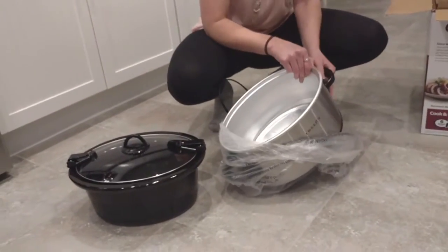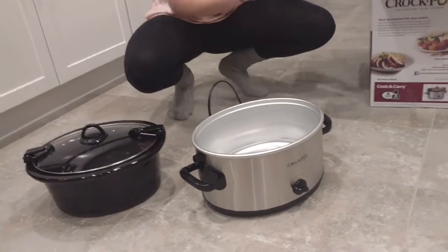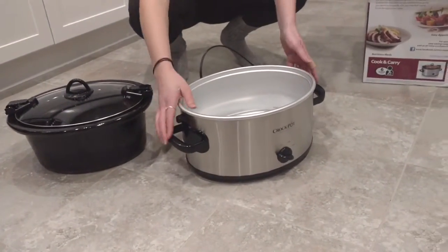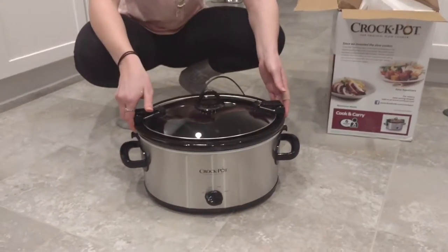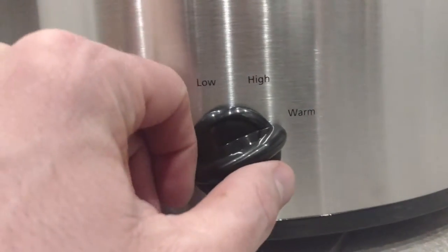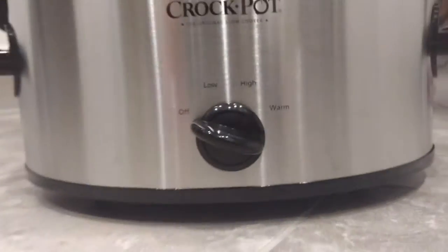So this is a very international Crock-Pot. Not only can you make a pot roast, you can probably make some enchiladas in it — it's for everyone, a very egalitarian Crock-Pot. That's what it looks like when it's all out of the box, and if you look at it, it says 'Low,' 'High,' and then 'Warm' — which warm must be better than high, I don't know.